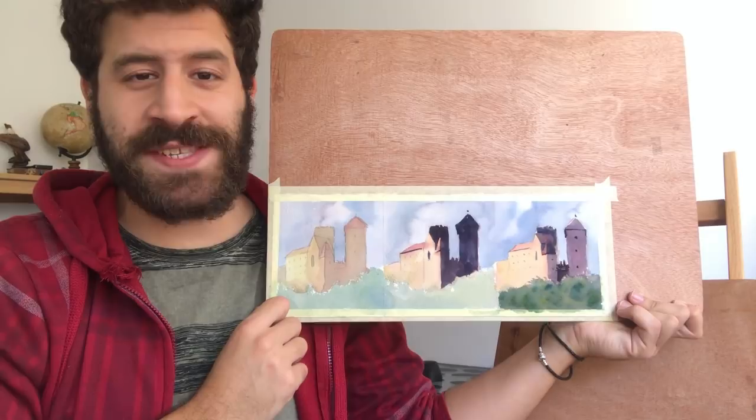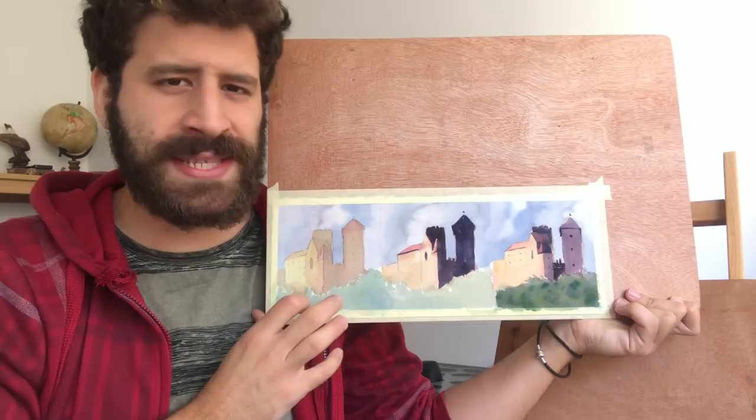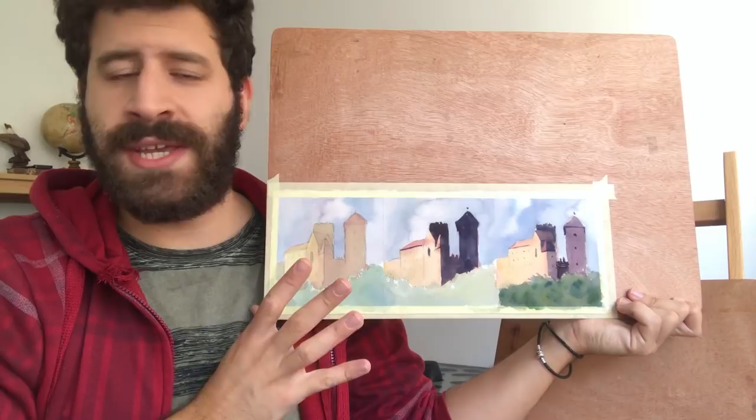What's up, Liron here. Thank you for joining me in another video. Today I want to show you one of the most common mistakes I see in watercolor paintings, especially with beginners. This is more of a beginner mistake, not really an intermediate mistake.